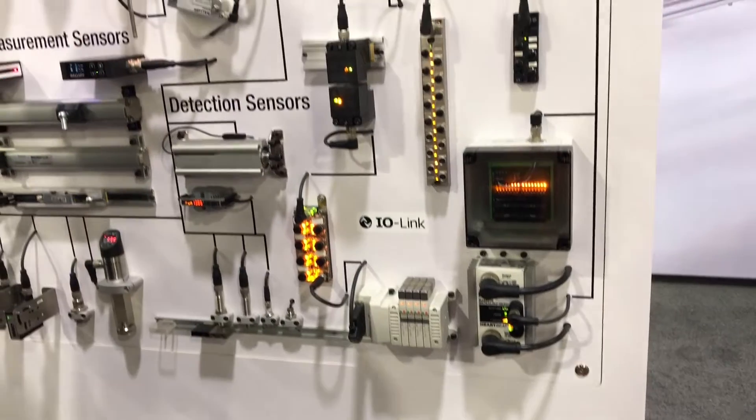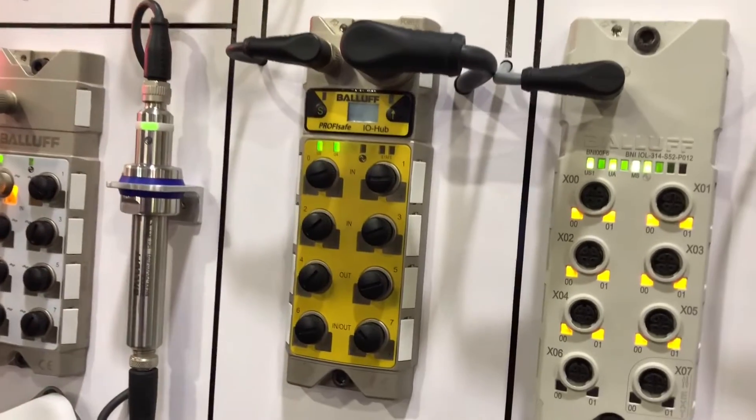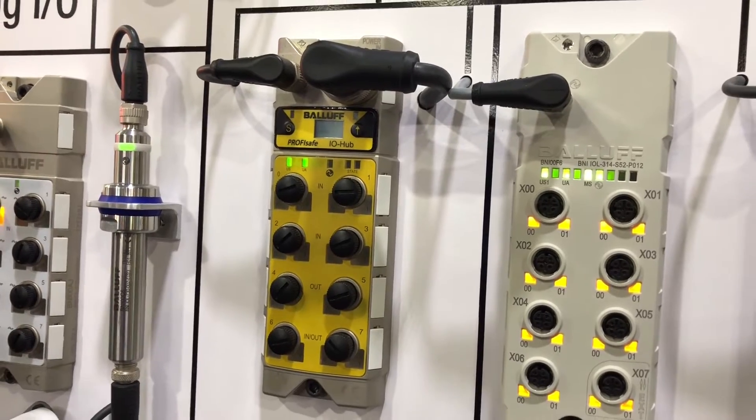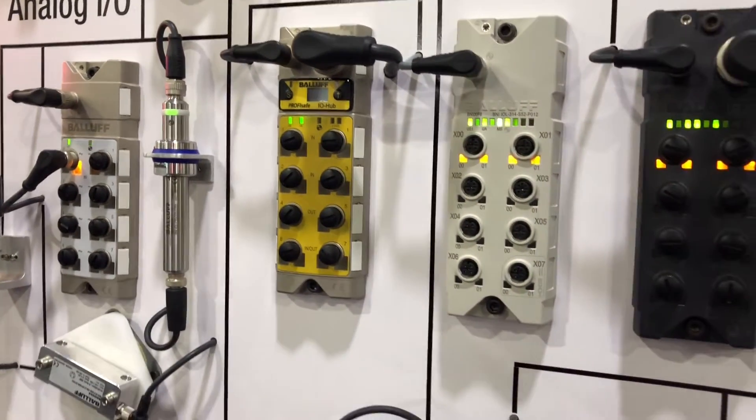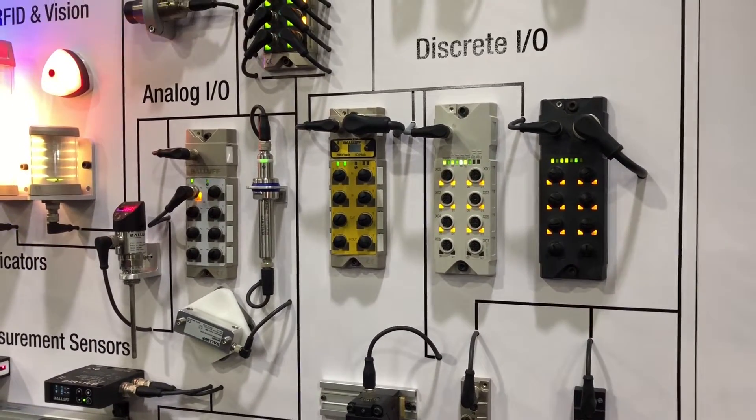Next to it is our IO-Link safety hub that talks IO-Link safety over ProfiSafe. This IO hub is typically used for communicating with the ProfiSafe PLC via IO-Link.